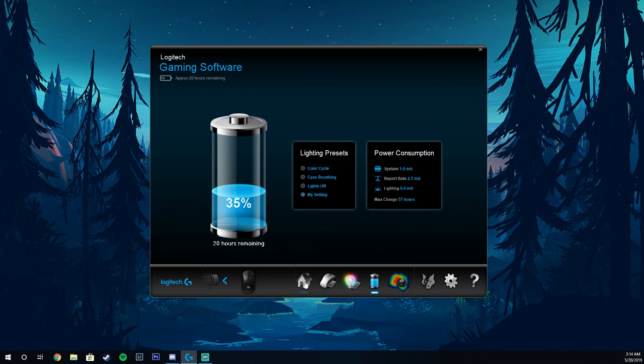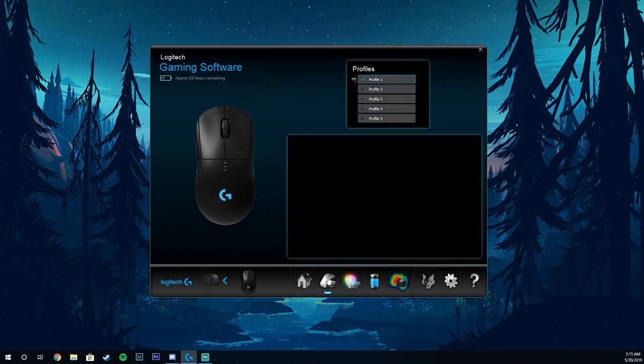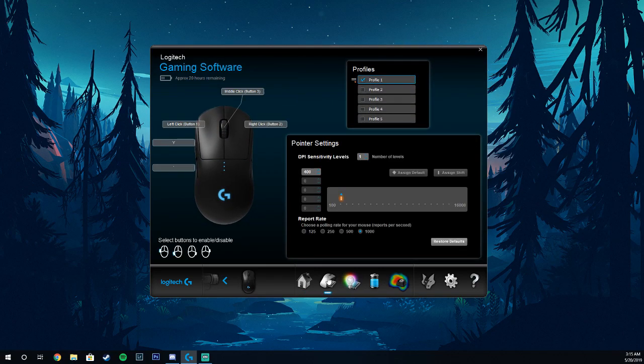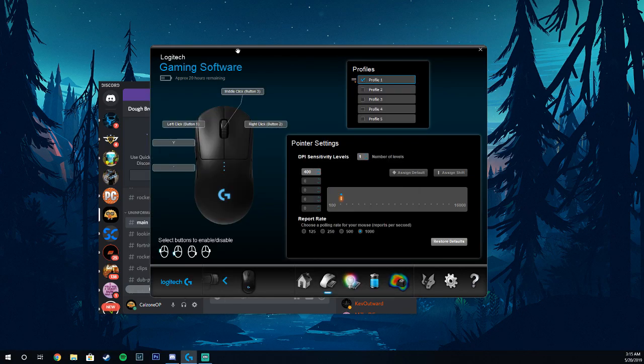But anyway, on to the next video. I hope you guys enjoyed this short tutorial. I know I had a couple of people asking how do you change your DPI and how do I know what my DPI is? On a Logitech, this is going to be the easiest way to find out. If you have any other questions, feel free to join us and hop in our Discord — link is down below. Until next time, your boy Calzone is out. Peace!